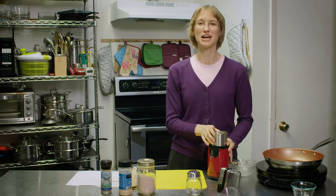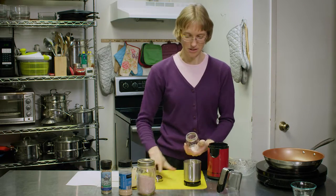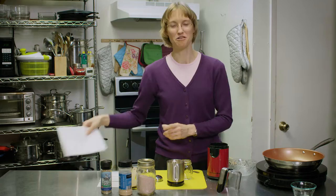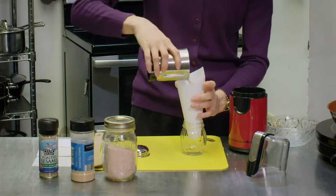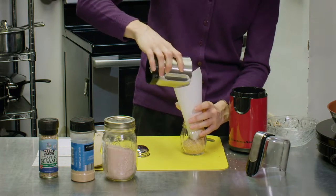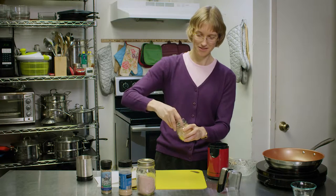You don't have to grind it completely, just so it's chopped up coarsely, and we're just going to put it in our little shaker — I'm going to make myself a funnel. All right, we have it in our shaker and we're ready to eat, and this stuff is amazing. I wish you could smell it right now, it smells so good.